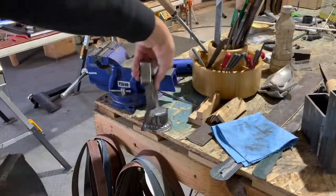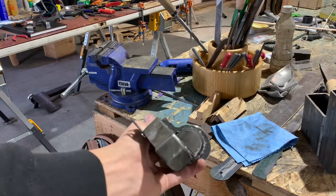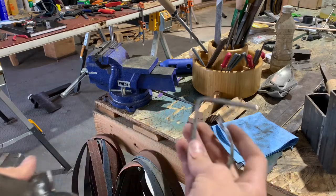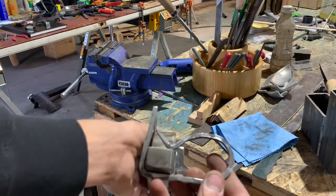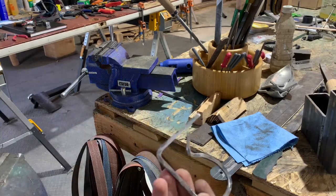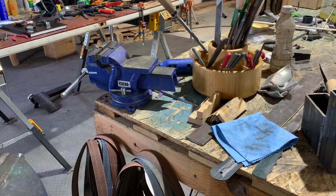What you just saw me working on is the treadle for this hammer. This piece I did not make right, so I ended up bending it. I'm going to have to make another one unfortunately, so time to do that.